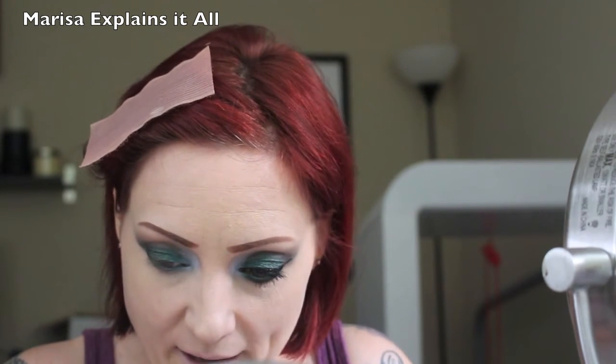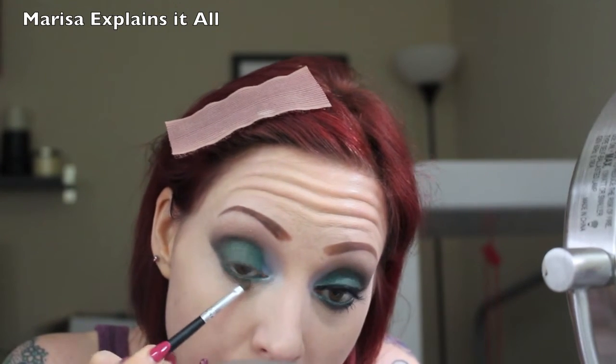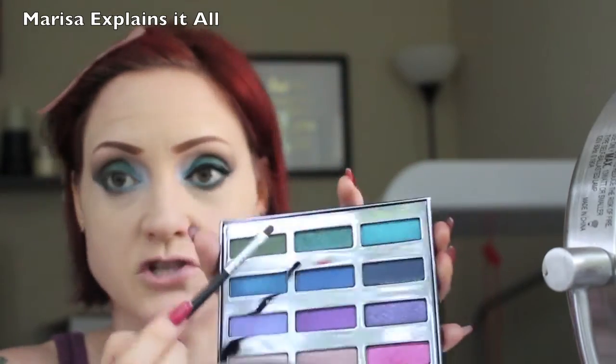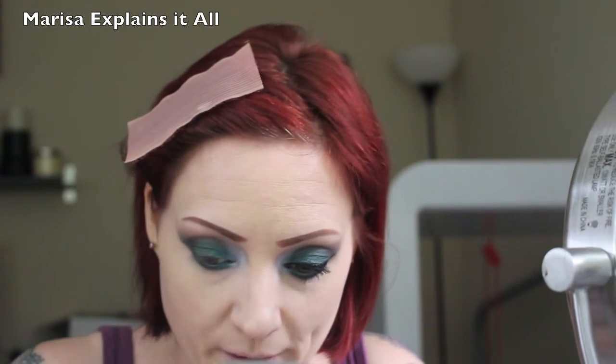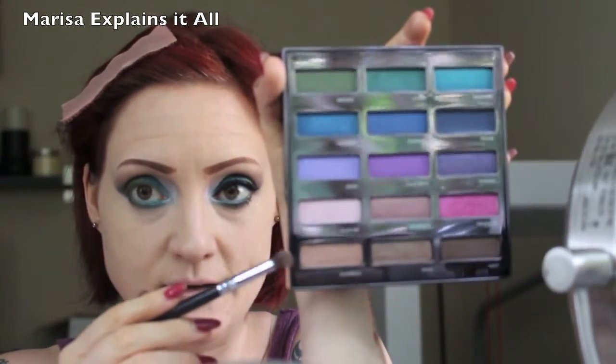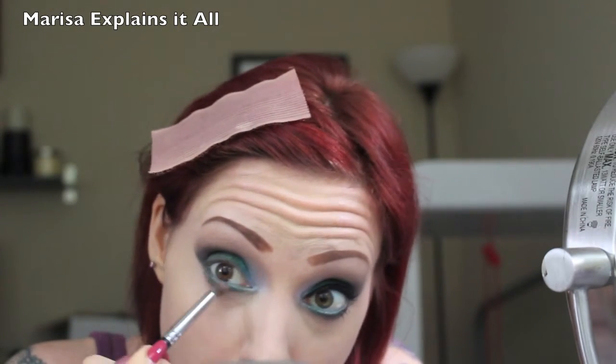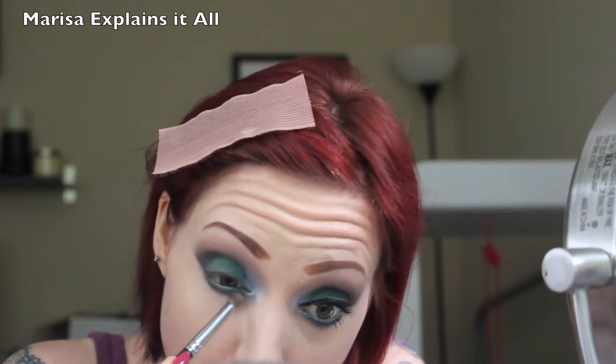I take a really tiny shader brush and go into the shade Protest — that beautiful beetle green — and run it along the outer half of my lower lash line, mimicking exactly what I did on the upper lid. Then I go into the shade Junkie, the more teal green, for the inner portion and blend them out a little. I take a small crease brush and go into Daybreak — the brown shade with shimmers — and run that along the bottom just to blend things out so it's not a harsh line.